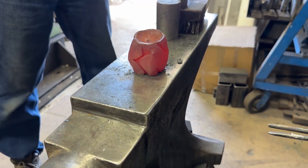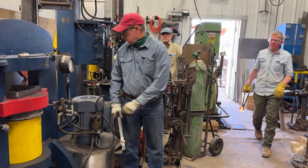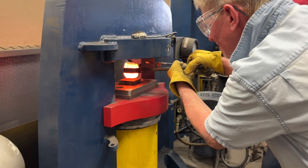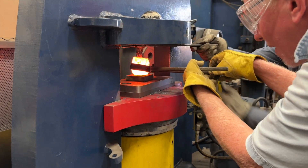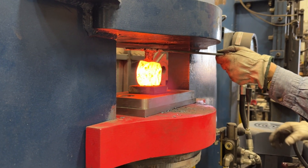And then we're going to go ahead and punch through the candle. Look good in here. You look good in here.